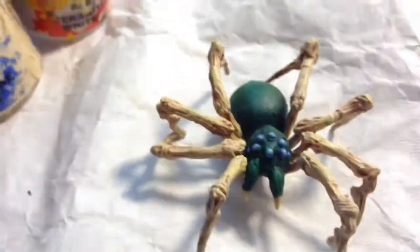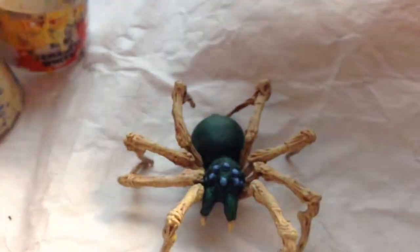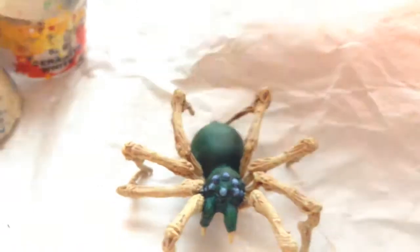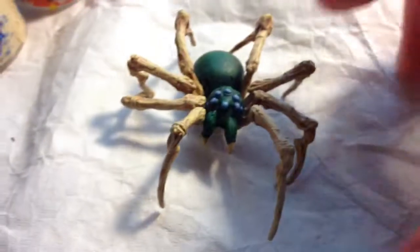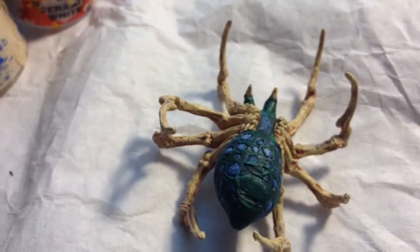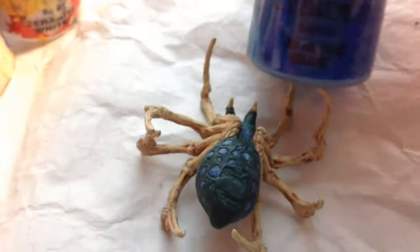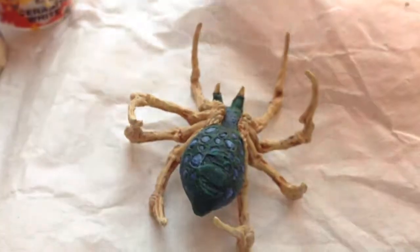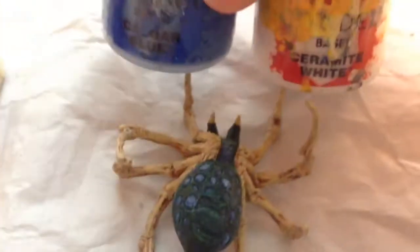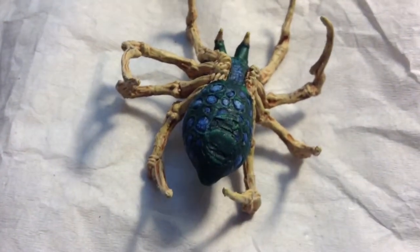For the green, I then re-applied the Caliban Green, and then dry brushed Warpstone Glow, then a light dry brush of Moot Green. For the blue, I started out with Cantor Blue, then Calgar Blue, then Calgar Blue mixed with Cremate White, getting lighter and lighter, to kind of get the same glowing effect I had with my other spider.